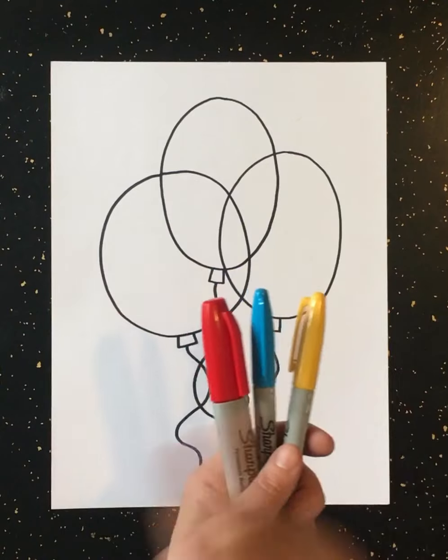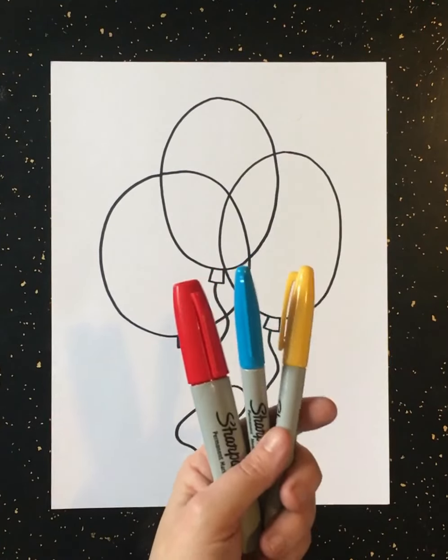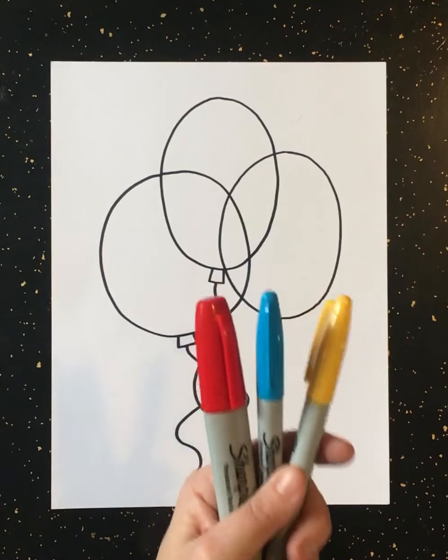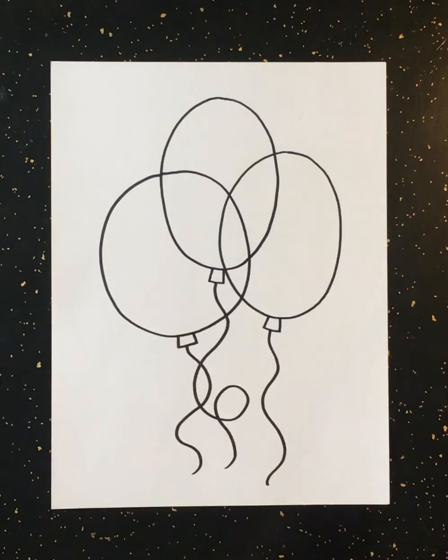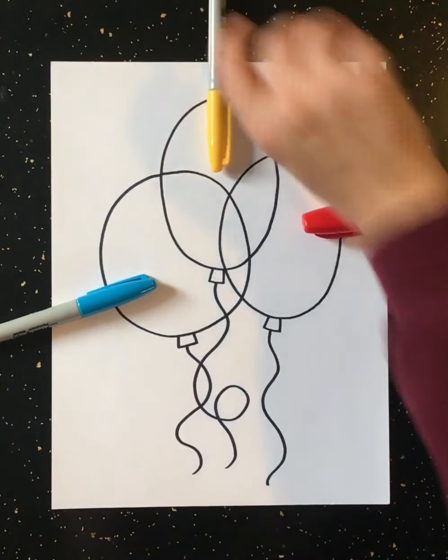You cannot use any other color. You're only allowed to use red, blue, and yellow. We're going to use a different color for each balloon — each balloon is going to be different. So one red balloon, one blue balloon, one yellow balloon.